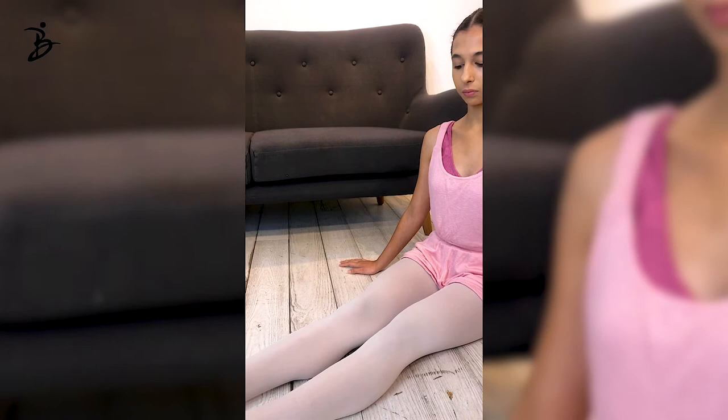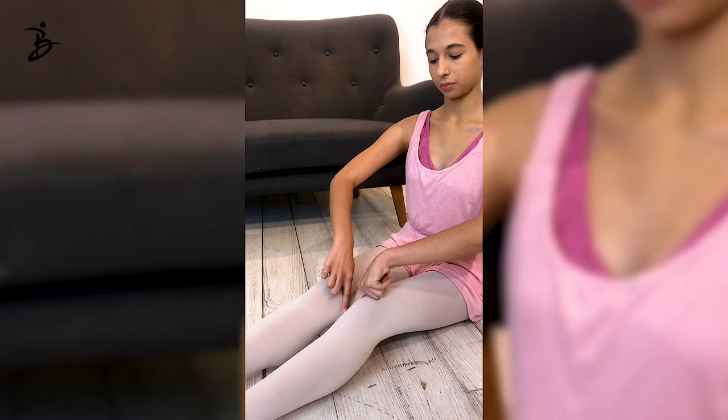Show me which part of your knee you're thinking about. Right here. A little bit lower. Yes. Better. Do you see the difference?